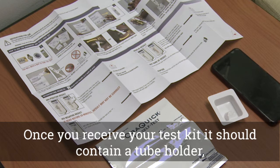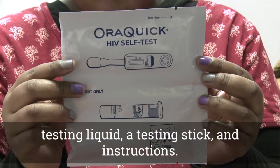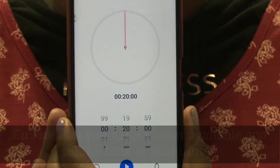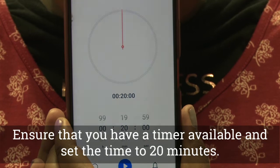Once you receive your test kit, it should contain a tube holder, testing liquid, a testing stick, and instructions. Ensure that you have a timer available and set the time to 20 minutes.